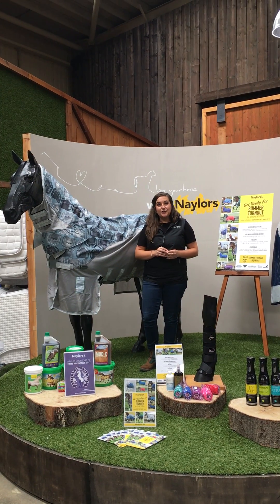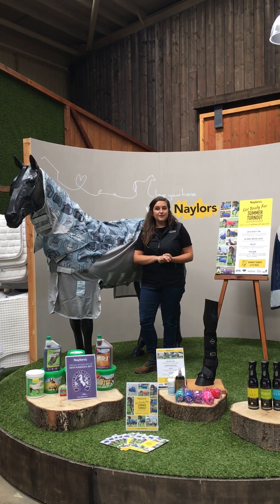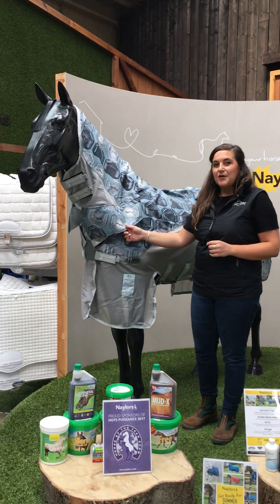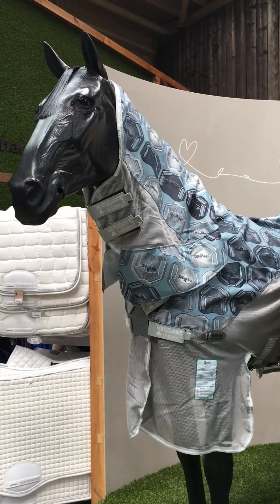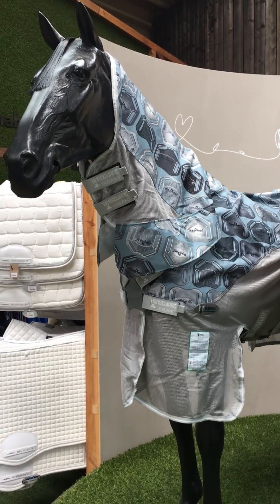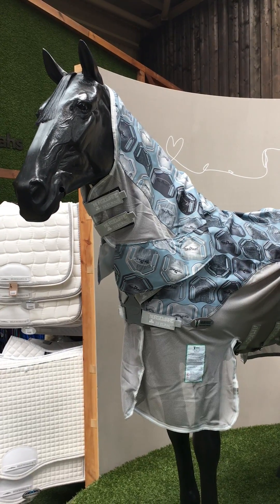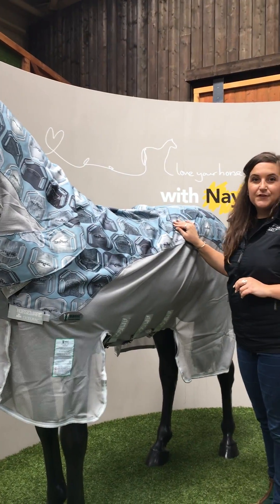First we're going to take a look at a new rug which is the Amigo 3-in-1 for Vamoose with a disc front closure. There are new features to this rug which you may not have seen before. First of all, this rug is treated with Vamoose which is an inbuilt insect repellent technology. It's all natural and totally safe for your horse. It repels the flies, keeps them protected and also keeps them dry with this waterproof layer across the top.